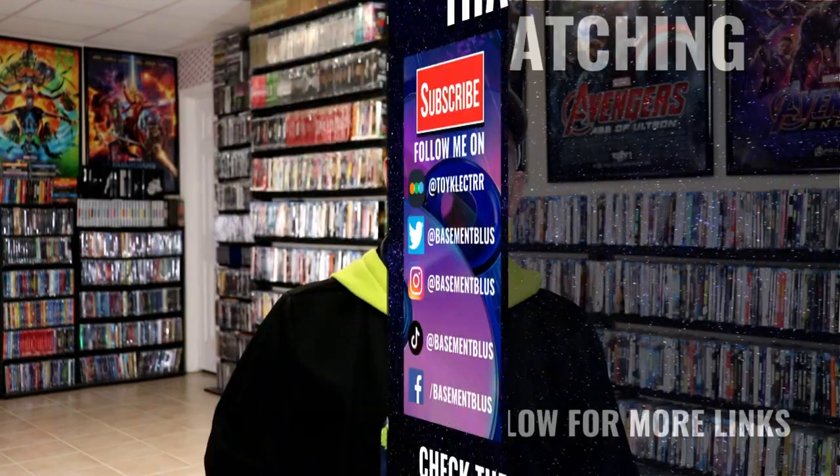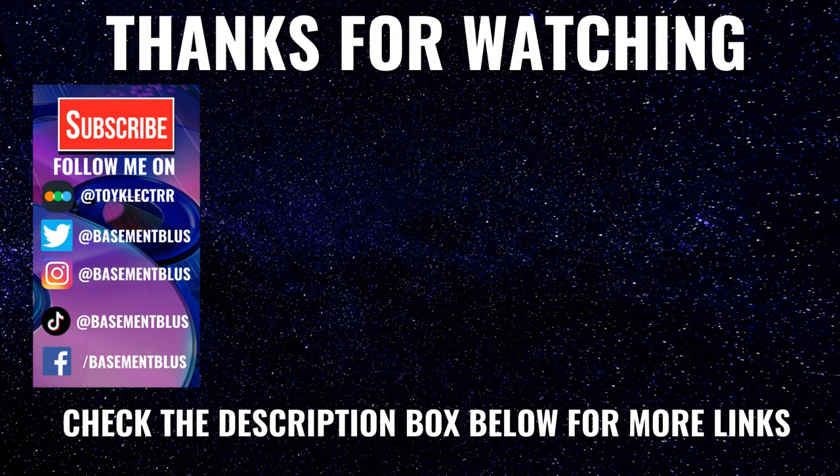If you like what you saw here today, please give it a thumbs up and share the video. If you haven't subscribed to my channel, I'd really appreciate it if you would subscribe, and please remember to hit that notification bell so you can be notified every time I upload a new video. I'm also on Facebook, Twitter, Instagram, and TikTok, and if you'd like to find out what I've been watching, you can find me on Letterboxd — I have links below. Thanks again for watching and we will see you next time.